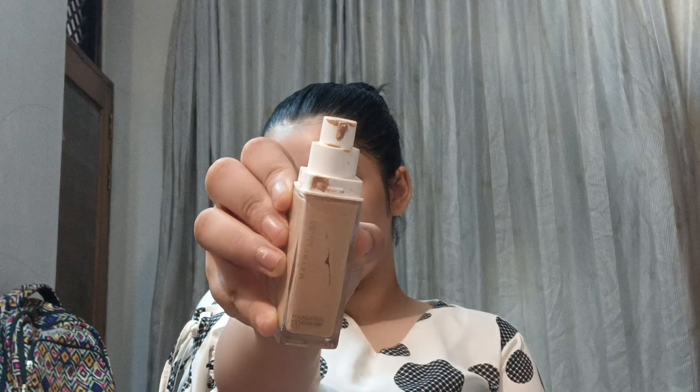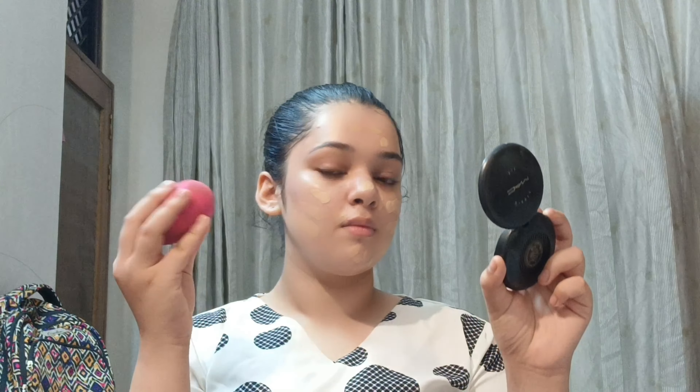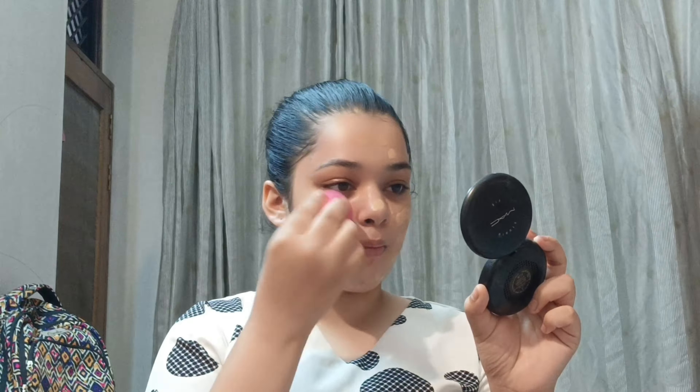Then I'm going to use my foundation by Maybelline — it's the Superstay foundation, a medium to full buildable coverage foundation. I've taken around two pumps, applying it on my face in dotted form, then blending it with a beauty sponge in patting motions. Whenever you blend foundation or any cream product in patting motions, it blends into your skin really beautifully and looks seamless and natural.